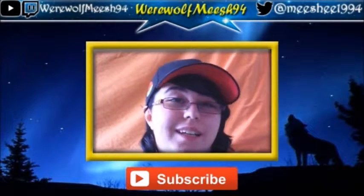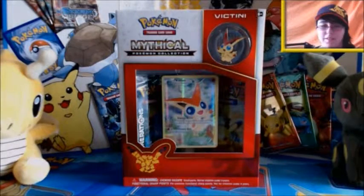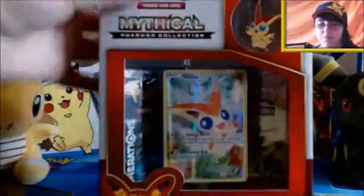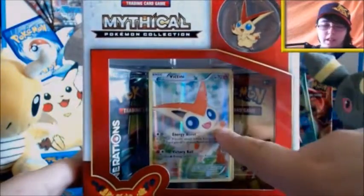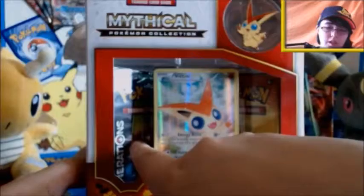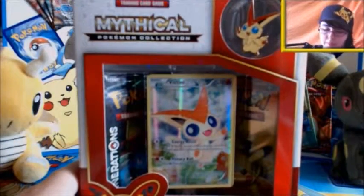I really hope you enjoy it and let's see what kind of pulls we get. So here it is, the Victini box. Of course we've seen these Mythical boxes before - inside we get a pin, a promo, and two Generations packs which you cannot buy separately at this moment in time.